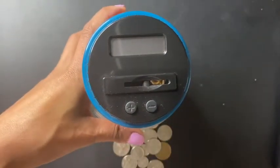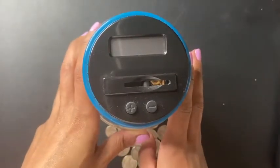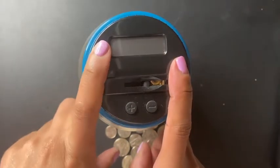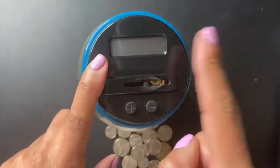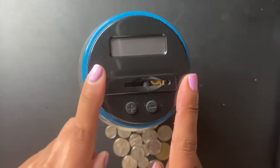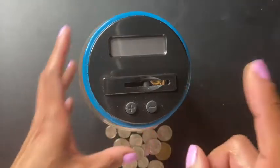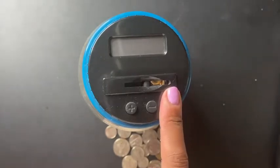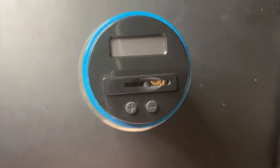Hey guys, welcome back to another video. Today is coin stuffing day. I don't have the other jar because it's not working — I did add a whole bunch of pennies in there, but until I replace the batteries I'm not going to show that one. Hopefully by tomorrow I'll replace the batteries, but in the meantime we are going to be filling up this bad boy to see how much we have at the end. I have all my change here, so let's see how much we have.